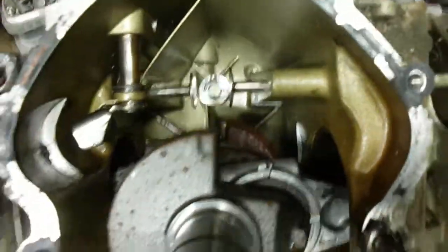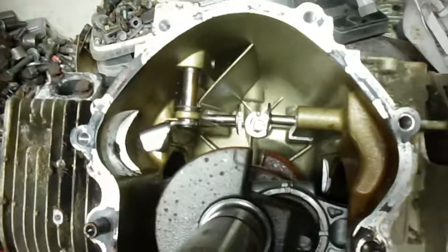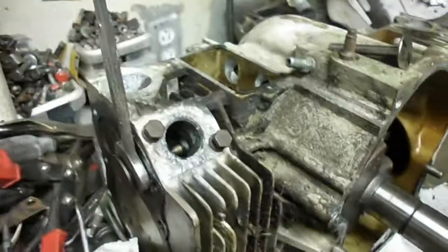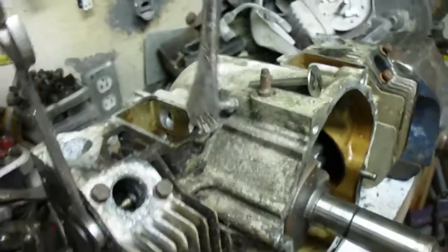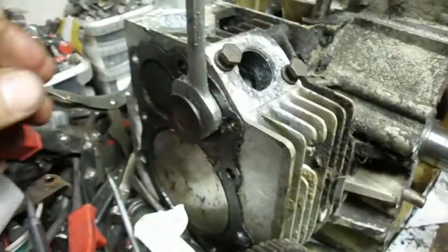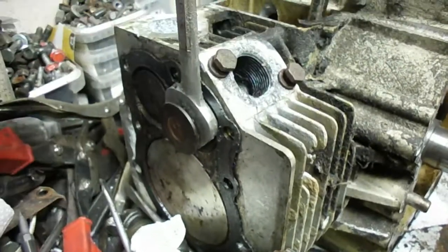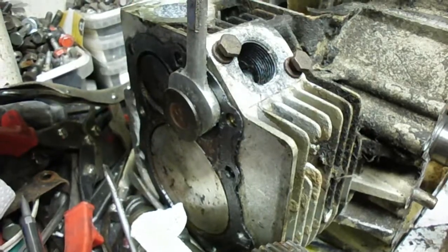It's kind of a unique feature to these opposed engines - a little harder than I was expecting. I used a pry bar to get in there and push the valve forward, then had to hold it there with an open end wrench, pulling it all the way. Then I had to take the pry bar out because it was taking up space.